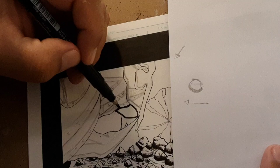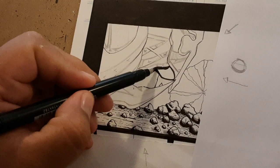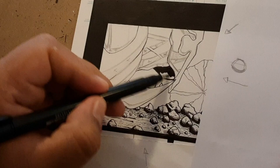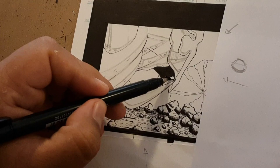Sorry for the background noise — my daughter's awake and she's here in the background. I'm recording this in the morning, so that's when I have more time to get to this stuff. So yes, I'm doing the black areas here and I'm going to go ahead and do this part here.